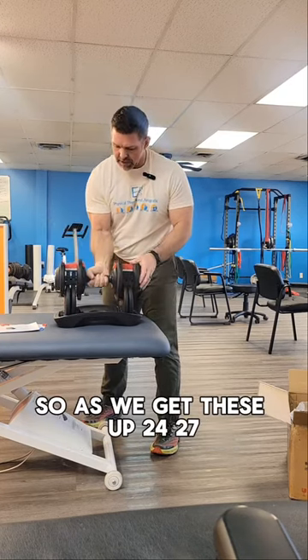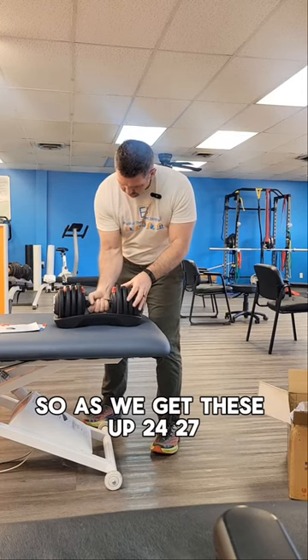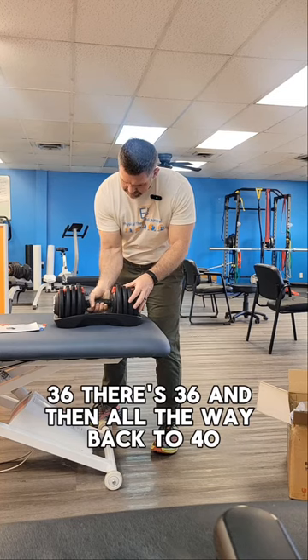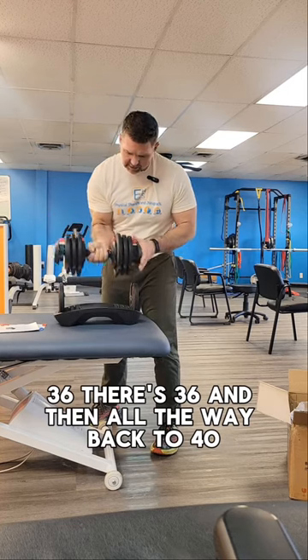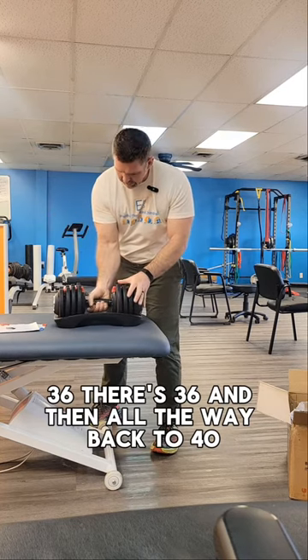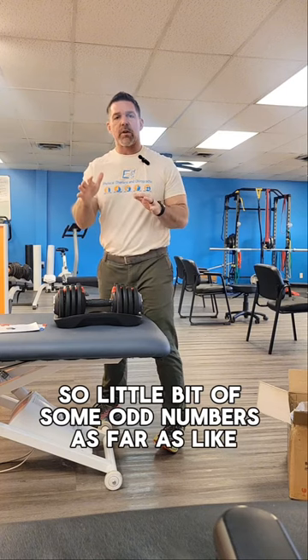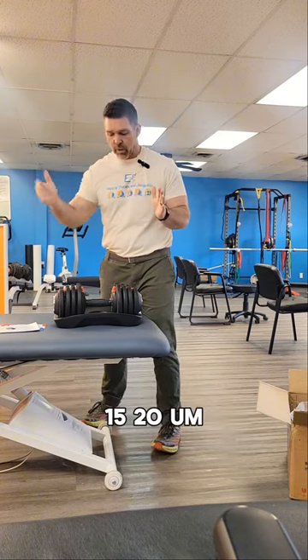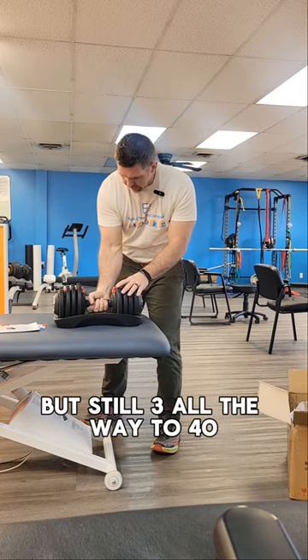Here's 20 pounds. As we go up: 24, 27, 29, 31, 36 — there's 36 — and then all the way back to 40. So there are a little bit of odd numbers as far as the poundages go. It's not a steady standard 5, 10, 15, 20, but still ranges from 3 all the way to 40.